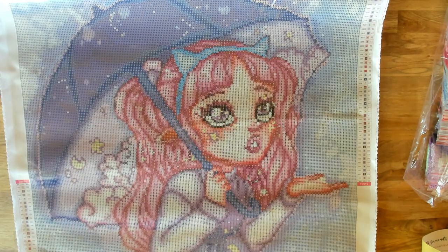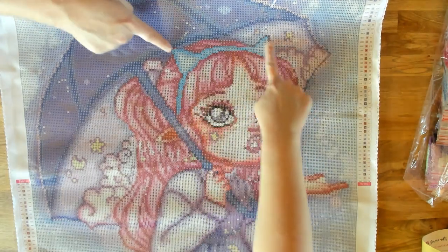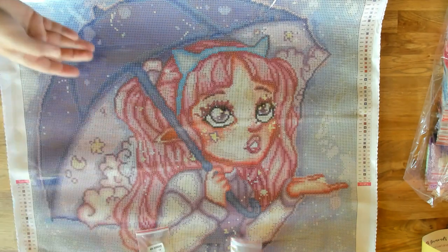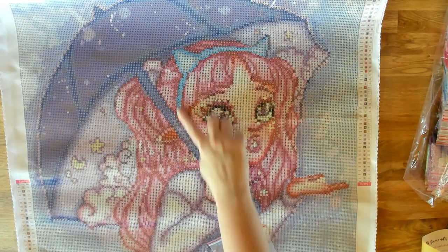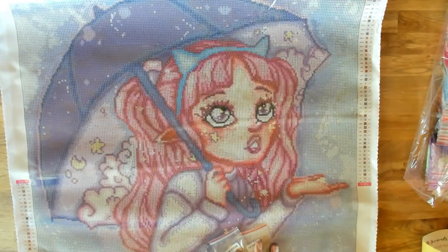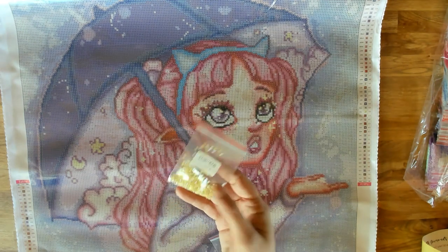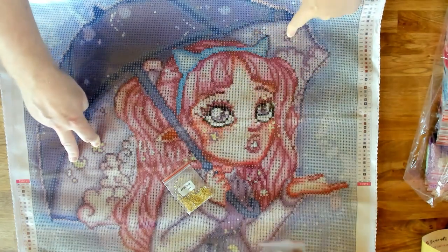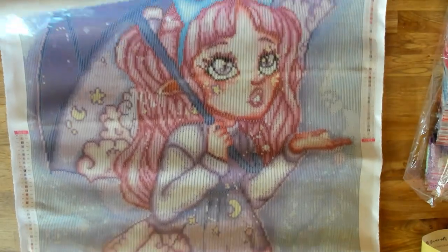Number 45 is DMC 995, the anchor symbol — it's going to be up in her cat ears again, like the square version. Here's 996, the same two colors as the last one, also in the cat ears. And then it's 3078 AB, which is the yellow AB — that's the letter G — and that should be in to highlight the little moon and the stars, as well as some down here in her dress.